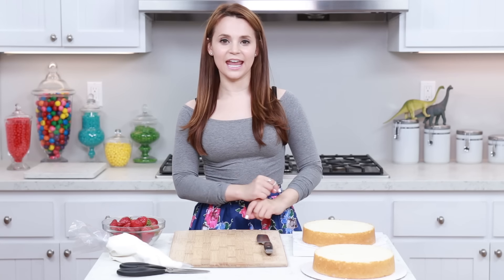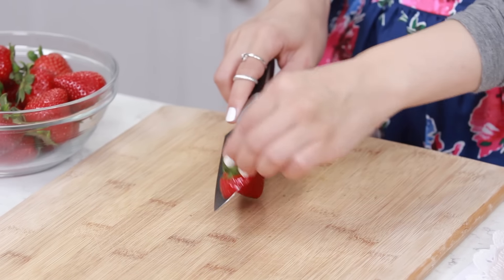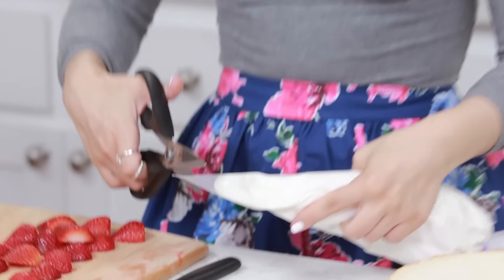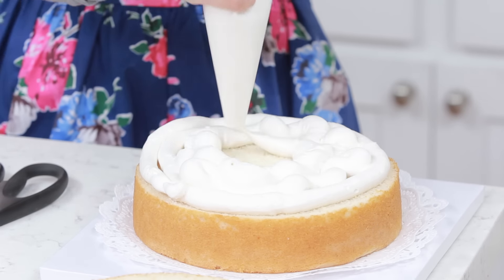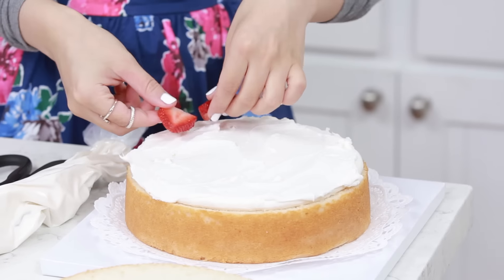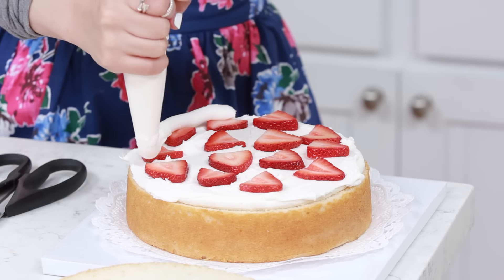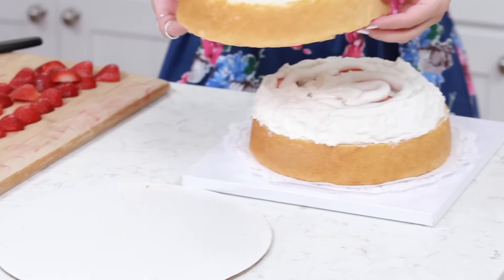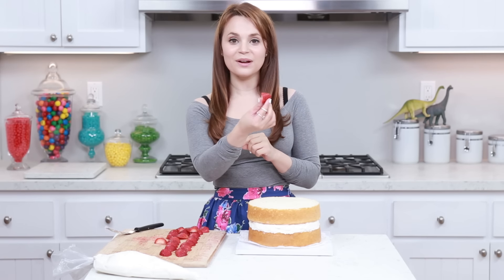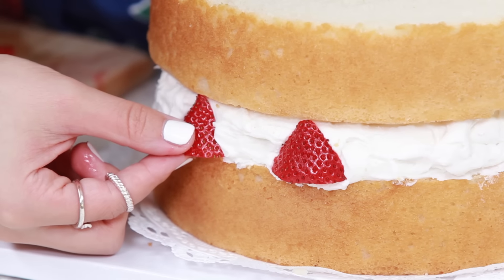While the chocolate is chilling, we're gonna put our cake together! I've got the first layer of cake, and we're gonna chop up some strawberries — cut off the ends and slice them. Got our strawberries cut up, now we're gonna frost the cake! Take the frosting bag, snip the tip, and cover the whole top of the cake with frosting. Smooth it out with a spatula, then place sliced strawberries all around. After the strawberries, add one thin layer of frosting before placing the 2nd cake on top.